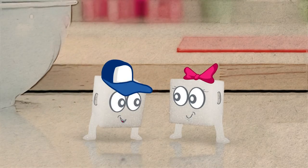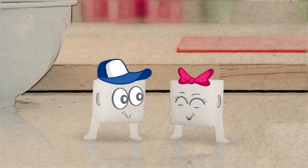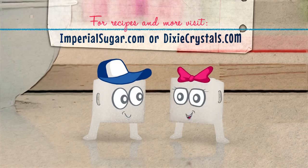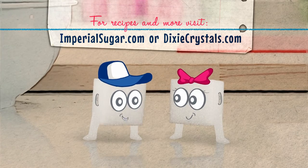How easy was that? Super easy. For more tips like these, visit imperialsugar.com or dixiecrystals.com. And thanks for watching.